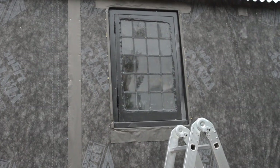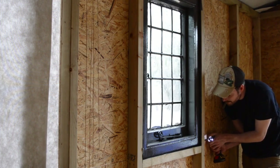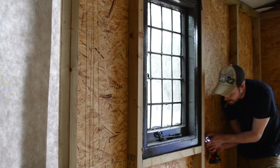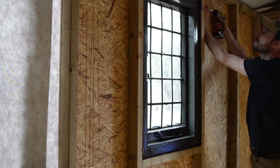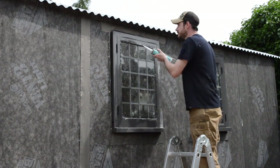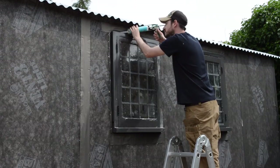I took the windows inside the hut and then could push them in from there. They were a nice snug fit, which I was quite pleased with. Some screws were then just driven through the 2x3s into the window frames to hold them in place. To stop any water getting in between the windows and the frame, I put a load of silicone in the gap.